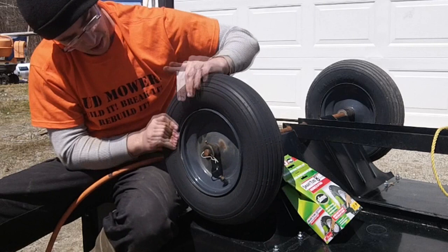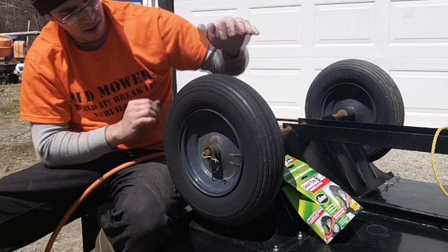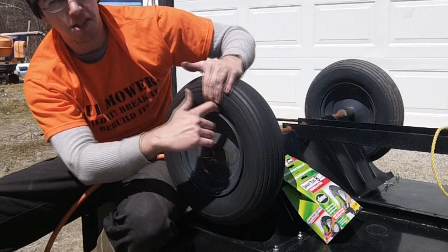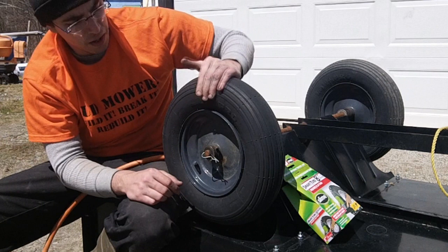You're just gonna have to work it until it seals the entire rim — but don't overdo it. If you've got a bead like this one that refuses to settle, you can grease it up. I'm using Dawn dish soap — any lubricant will work, but Dawn dish soap is what I normally recommend.